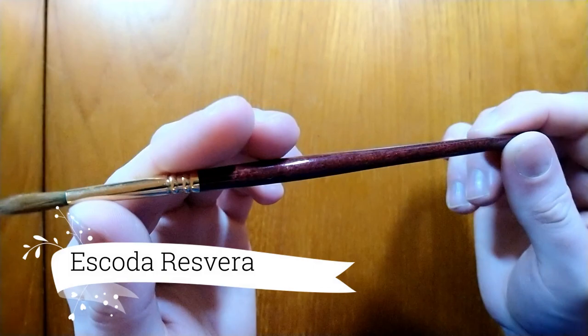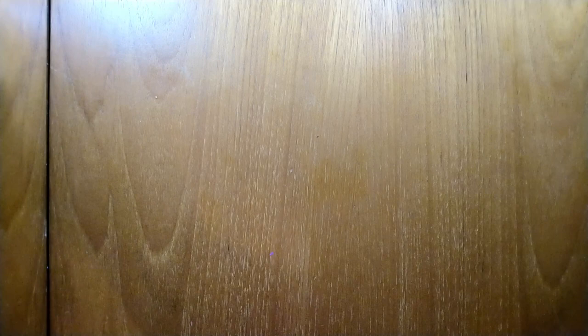Lastly, the most expensive brush would be the Iskoda Kolinsky Sable — the Iskoda Reserva. It's got a very nice point when wet. I believe this is one of the cheaper sable brushes on the market; it has a gold ferrule and a very nice finish. I really like it.